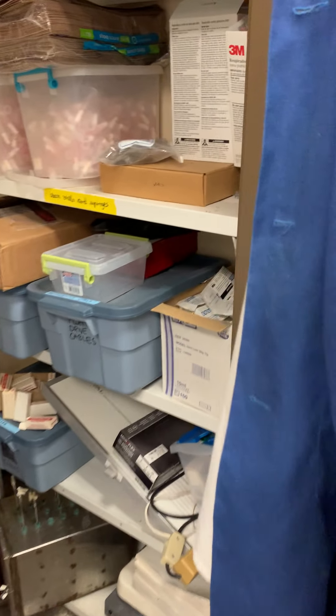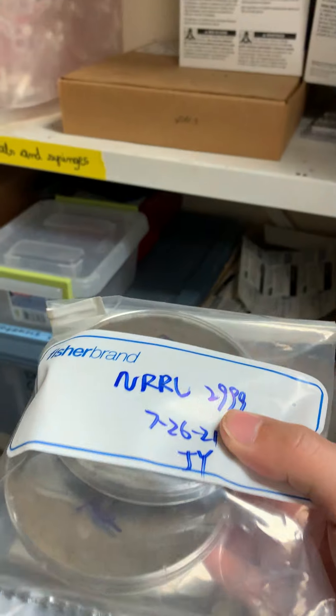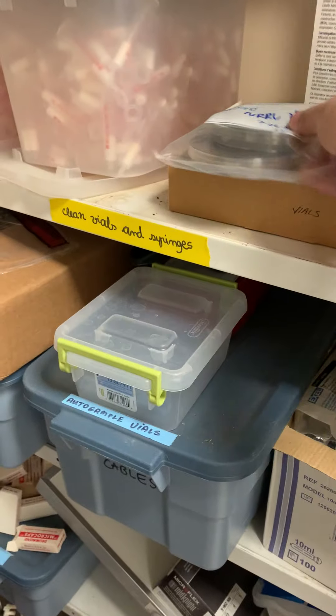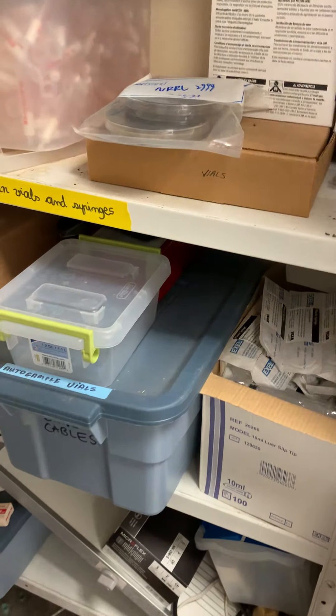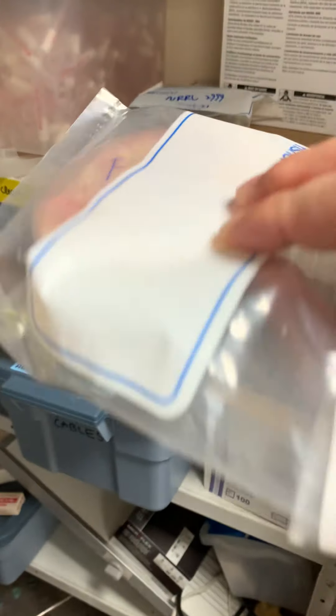Here is the inoculated F-toxam plate. We also have a plate here for Vomitoxin — it looks pink. This is Fusarium.